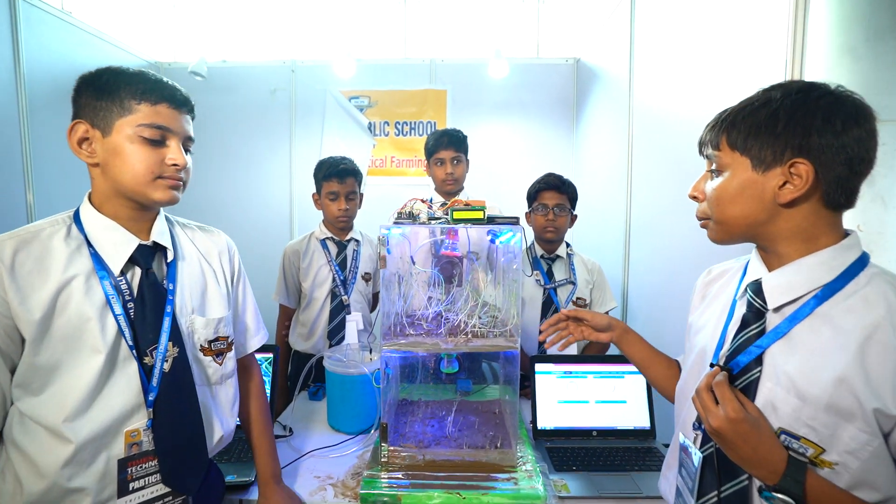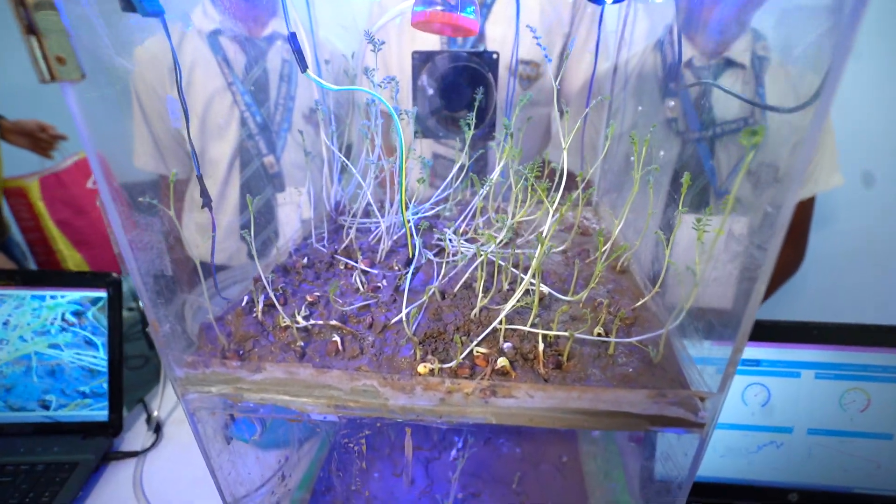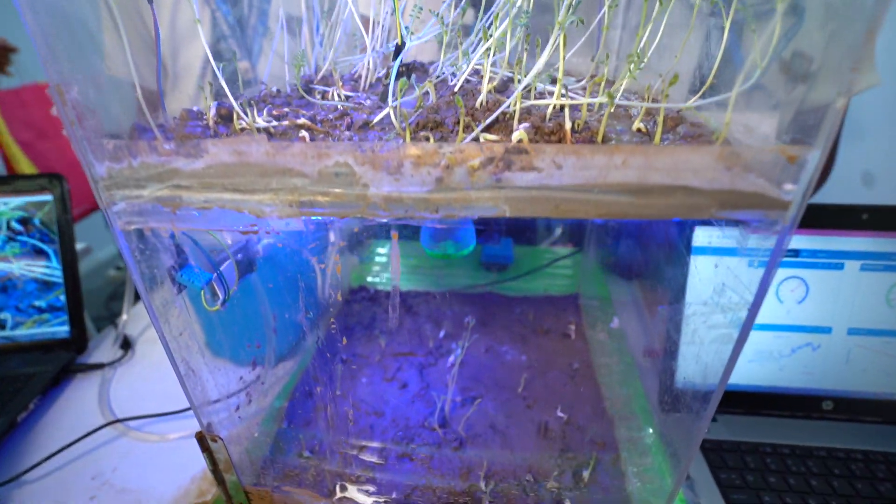Here we are trying to create an environment for our plant so that it can grow on its own with less manpower required. Because we know that food is the major problem in today's world. So we have used some IoT-based applications so that it can grow easily.